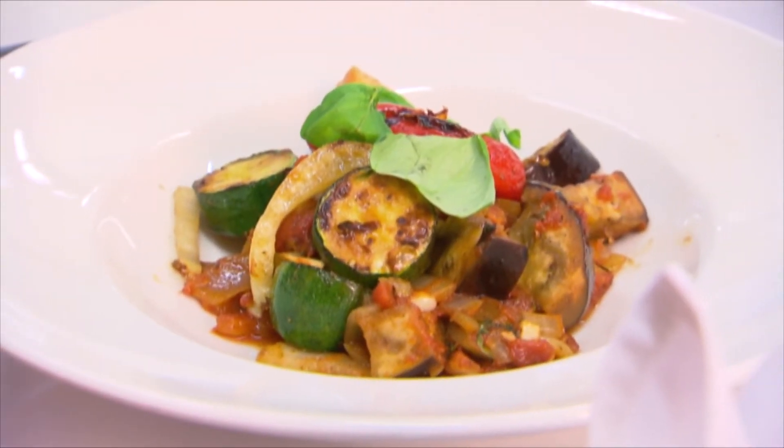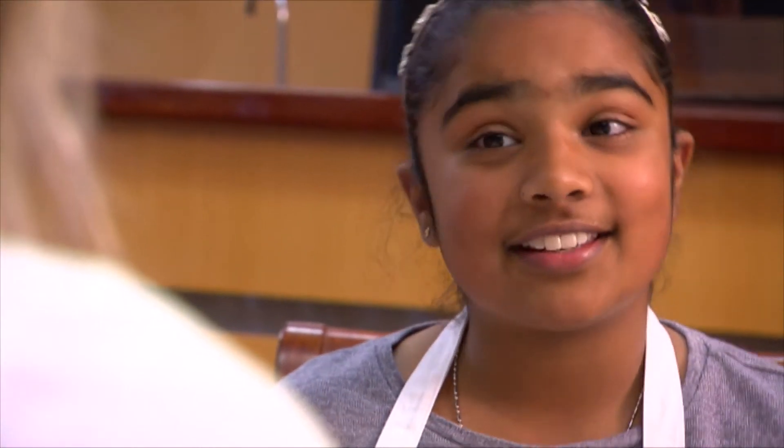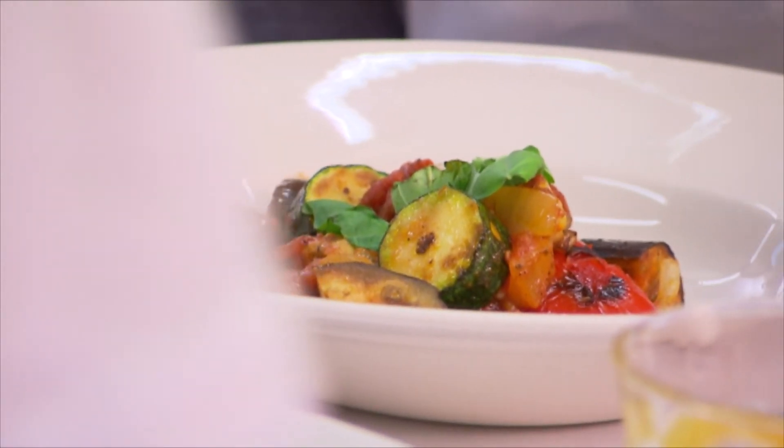Whoa! That looks so yum, Chelsea. It does, doesn't it? What advice do you have for young chefs like myself out there? Well, I think if you're really keen on cooking, the more you cook the better you'll get. So get in the kitchen, try out some new recipes, use some new ingredients, and just have fun.